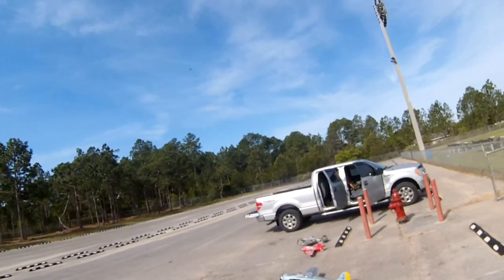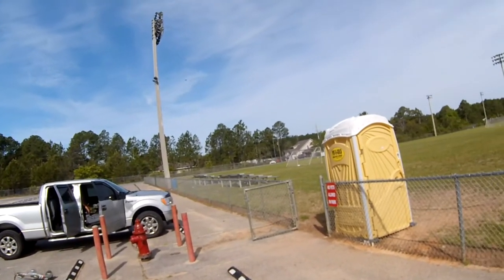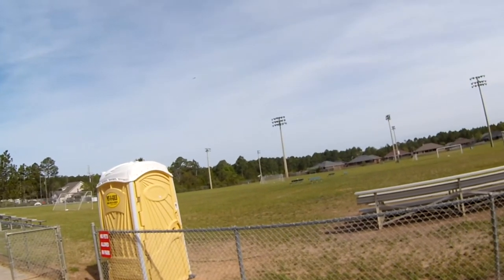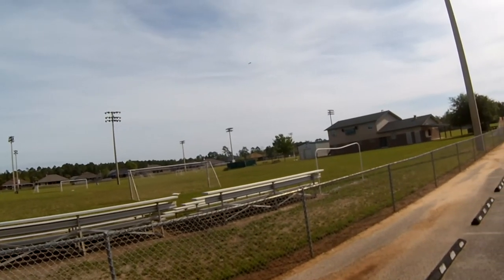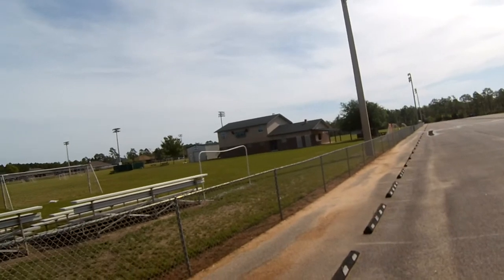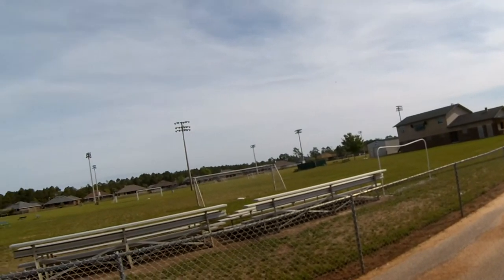Set up for an inverted pass here. I don't do a whole lot of low inverted passes yet — I'm not that great at them.